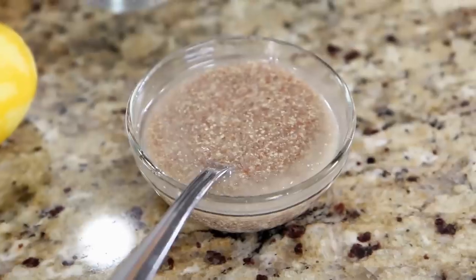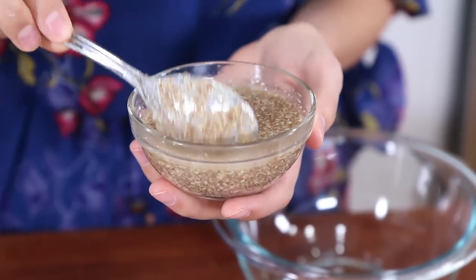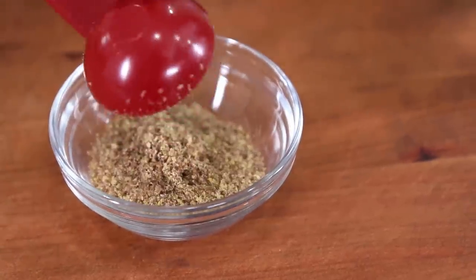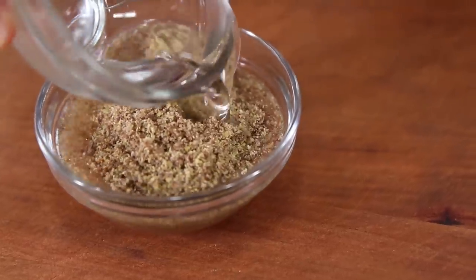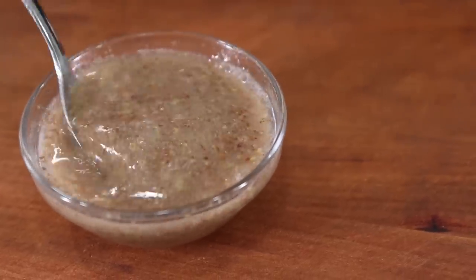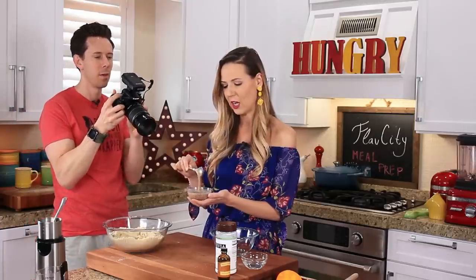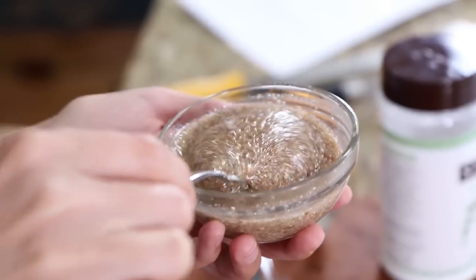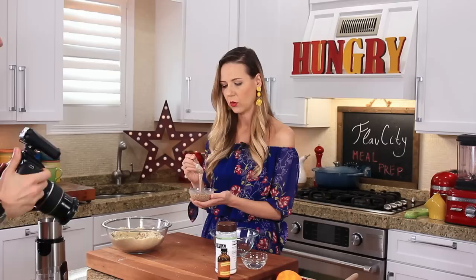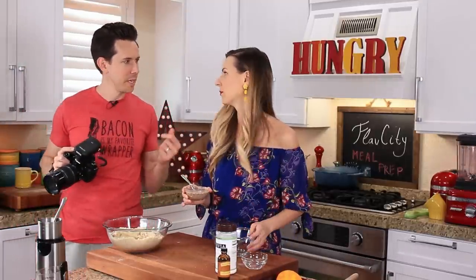For the wet ingredients, we start with two flax eggs, made by combining two tablespoons of flax meal with six tablespoons of water. This is a great substitute for eggs and a great binder — pretty much the vegan egg. You can use store-bought flax meal or make your own by grinding flax seeds. Make sure you mix the two ingredients and let them rest for at least 15 minutes so it blooms and gets sticky.